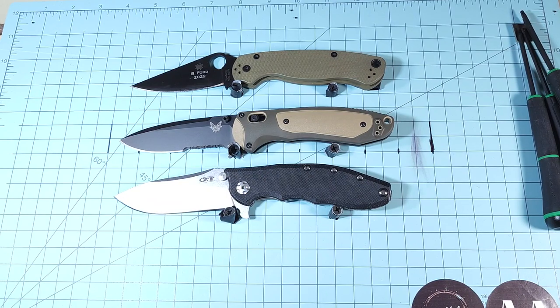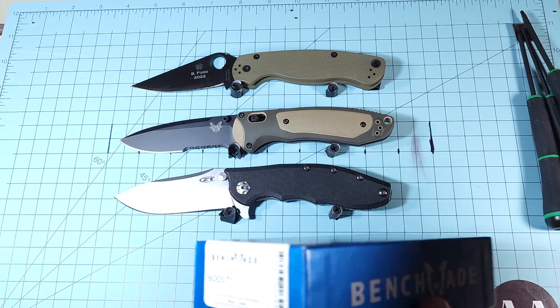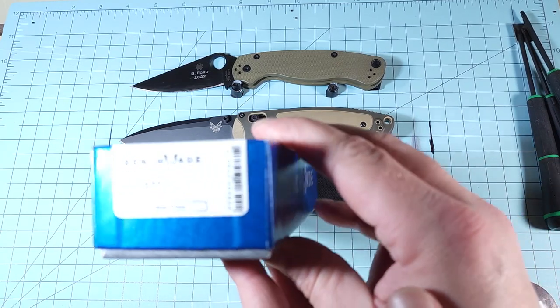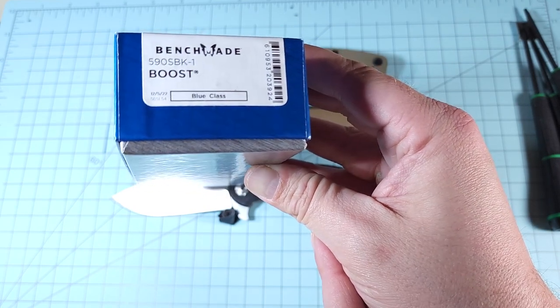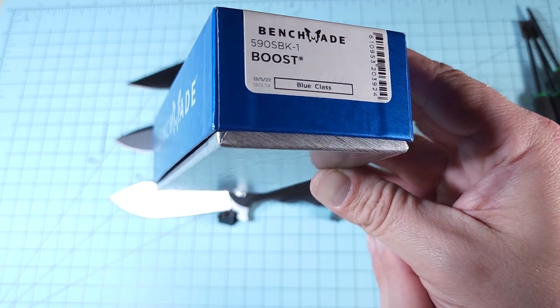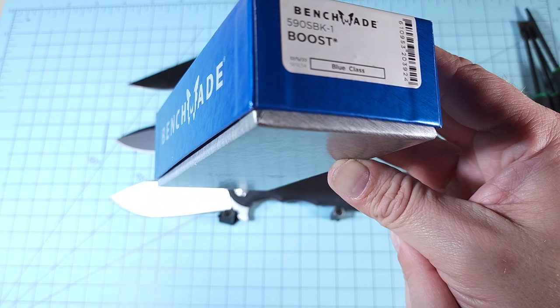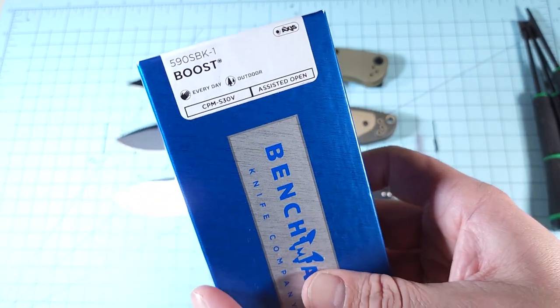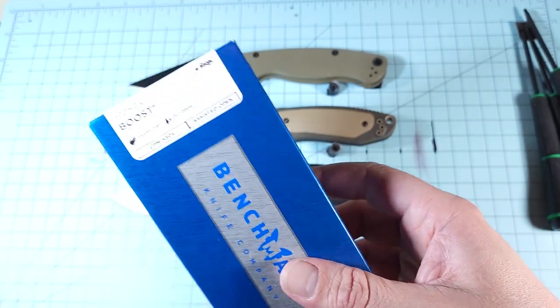I like the assisted opening on a lot of these, especially the ones that are thicker in my hand because it's even harder for me to get around to the thumb stud. I just wish it wasn't so hard to close afterwards. I would have thought being a military-type knife it would have come in a black case, but it's a blue case — which is interesting for a federal government exclusive. It's only available through channels that require an account for active military, police, fire departments, and similar.